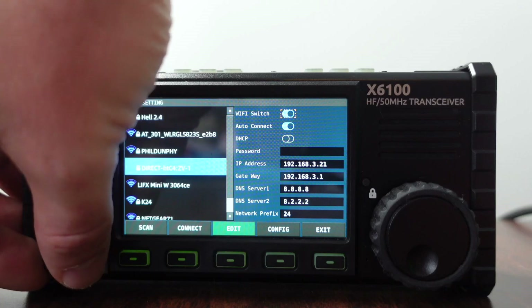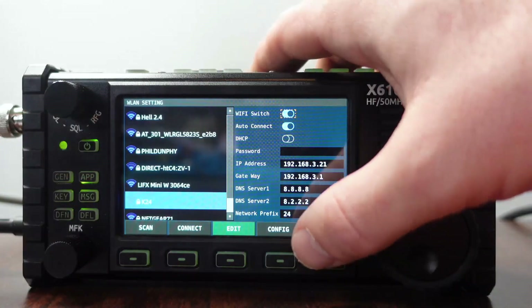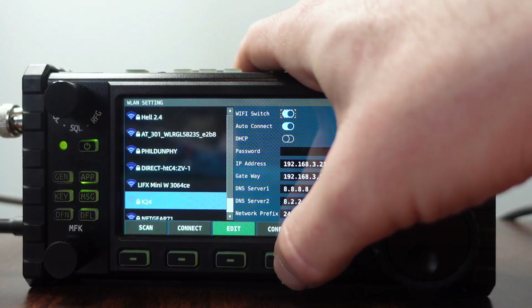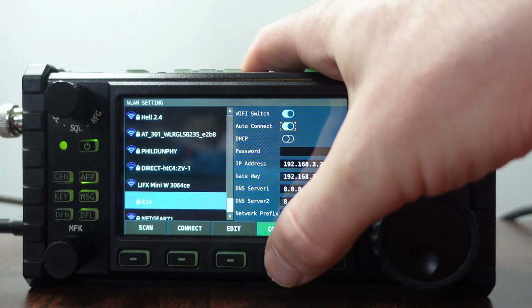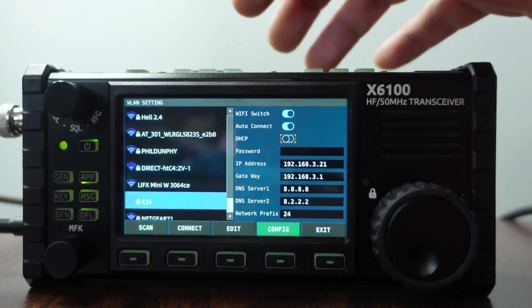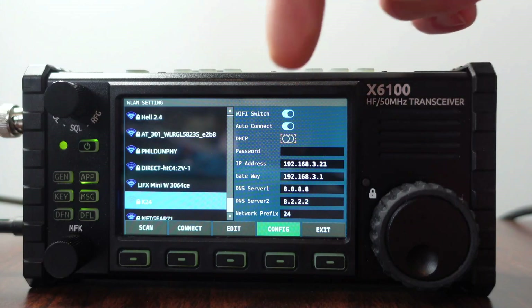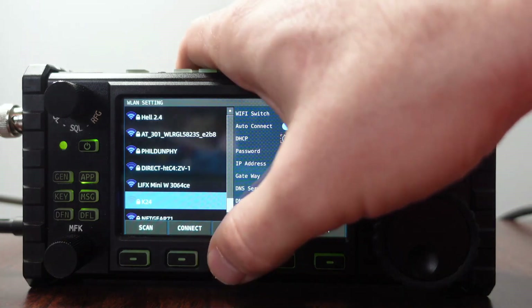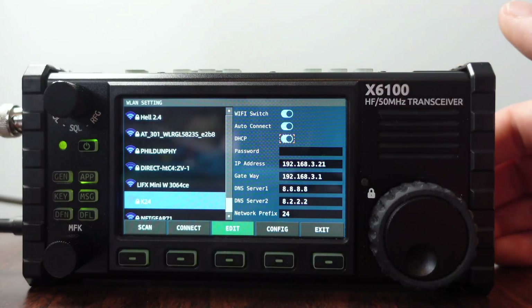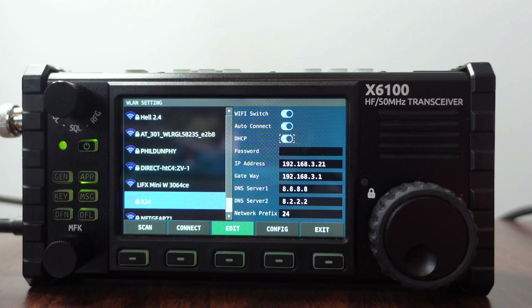I'll scroll down to my network and click on config. It drops down auto connect, which is great. I'm going to hit config one more time. I actually want to select DHCP because I don't want to statically assign an IP address to my radio — though some people will want to do that. I'll hit edit here and it enables DHCP, so it should pull an IP address later. Then let me put in my password.